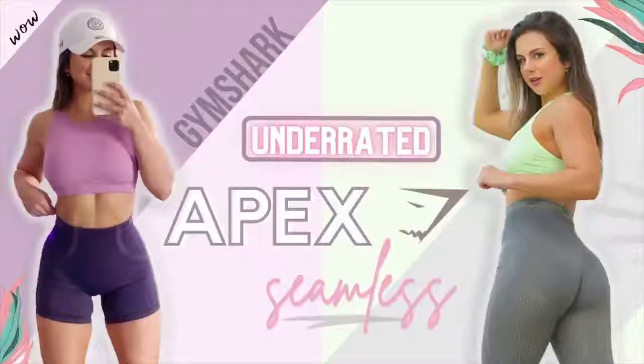A huge thank you as always to Gymshark for sending these pieces out my way and for sponsoring today's video. Does anybody remember in December when they came out with the Apex women's — it wasn't seamless back then — but then they rolled out with Apex seamless this past summer? If you remember that video, I was sold on it instantly. I'm wearing it right now. I absolutely love the grab, the fit, the material — total yogi low compression vibes. Fast forward to today, now we're looking at some badass looking sets and they are still seamless.